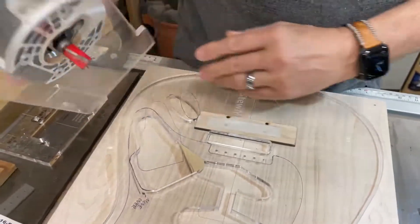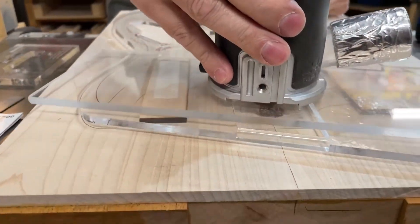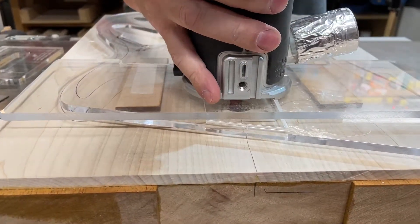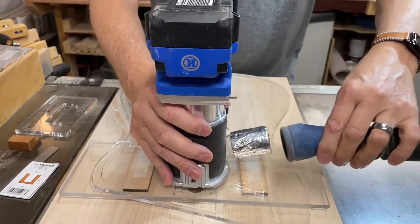Then I'll take this and set it down in the hole — and it doesn't touch the bottom, which is good. So that's why I will start routing. I'm going to plug this in by putting my battery in it and hooking up my dust collector.